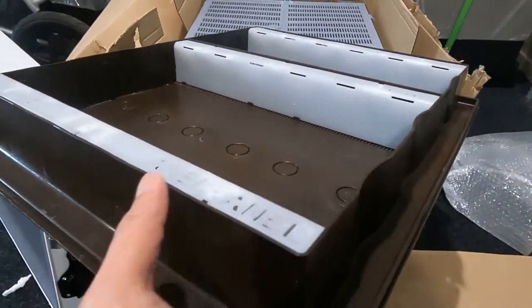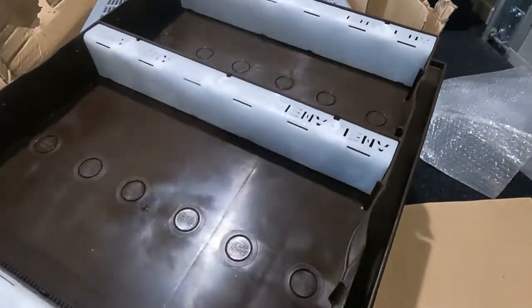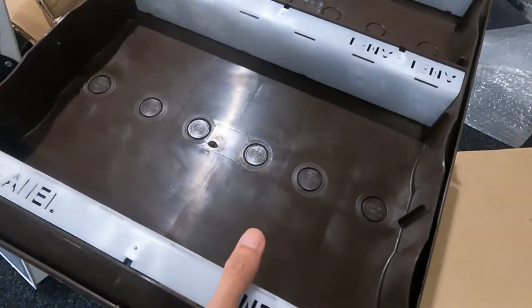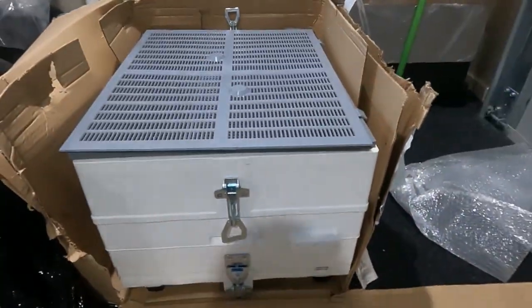This is what we call a top feeder. All you need to do is pour the syrup in there and the bees will come up through the little hole and feed from it. The syrup just sits inside there. I'm not sure how to open this one yet.